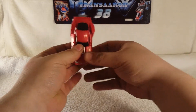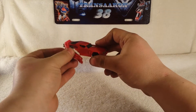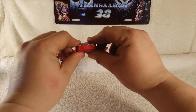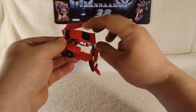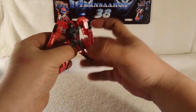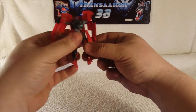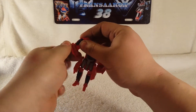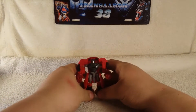Transformation-wise, first thing you want to do is grab the side panels. Note the visible head syndrome. Rotate the legs out to the sides, then pull the front of the car apart. Rotate the top of the hood up, rotate his legs — this piece becomes his crotch piece. Rotate his legs around and grab his hands, and there we have Wind Charger in his robot mode.